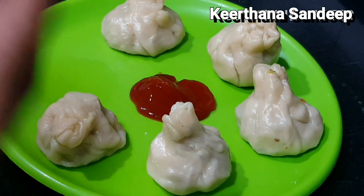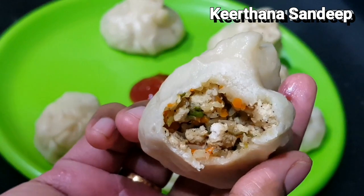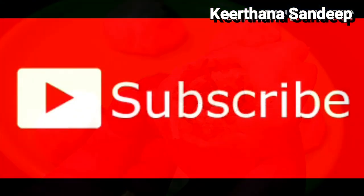If you want to get a new recipe, subscribe to our channel. Thank you.